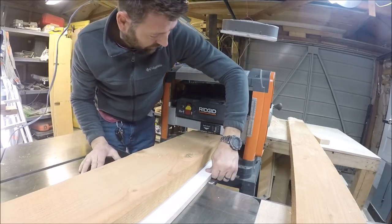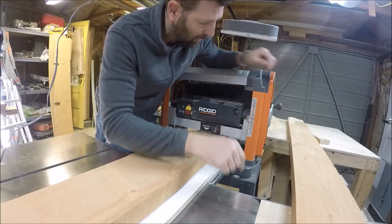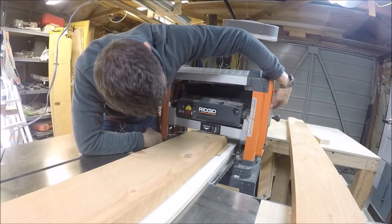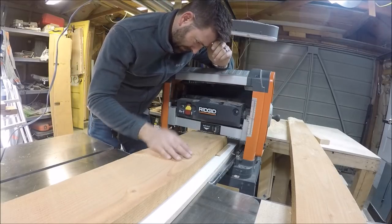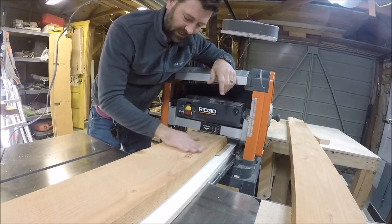This is going to be the first pass and it's really only going to start taking this corner off the most. I'm just going to bring this down just a hair and lock it in. I'm going to have to push this through quite a bit because the rollers are only touching right here for the first several passes.